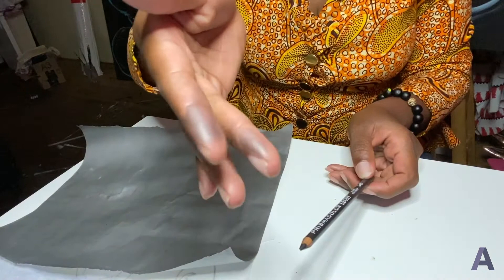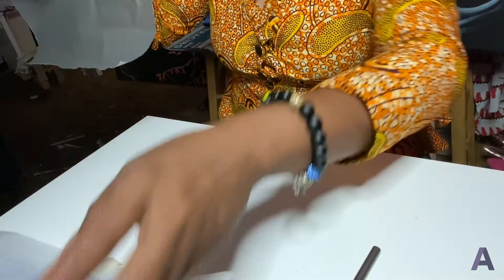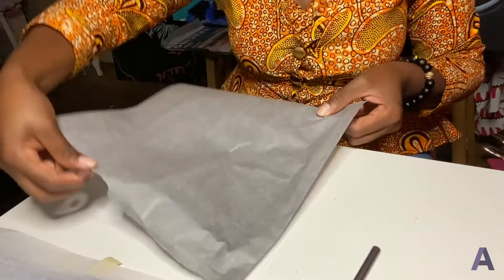Because with transfer paper, all I did was touch it and my fingers already have graphite on them. The trick is, number one, you want to make sure that nothing moves. You want to place the transfer paper dark side down — if the dark side is up, you won't be able to transfer an image, so the dark side has to be down.